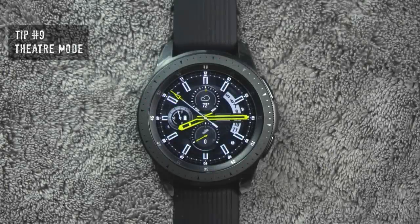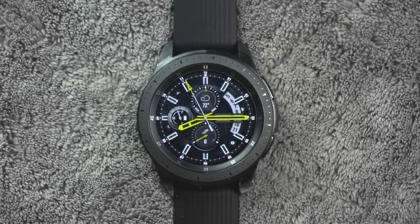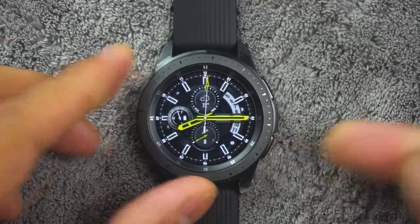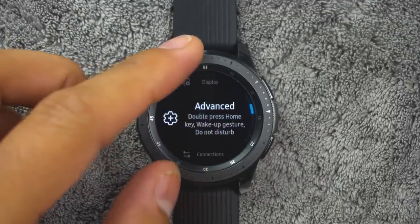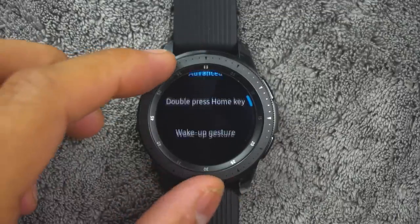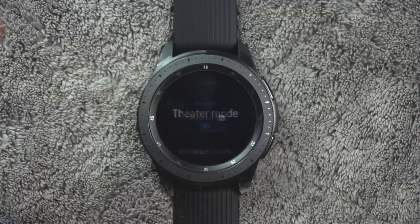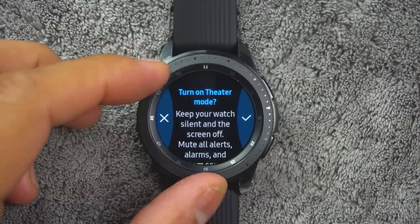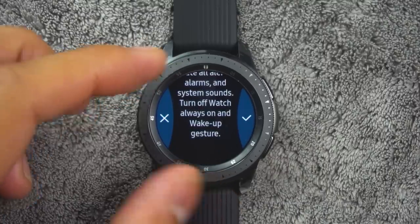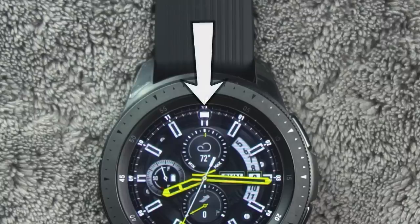Tip number nine. You can use theater mode to silence your watch during a movie or in a dark environment where the watch could be a distraction. This will keep the screen off and the watch silent. From the app screen, rotate the bezel and tap settings, then tap advanced, then theater mode. Tap on or off to enable or disable. When enabled, the theater mode symbol will display at the top of the screen.